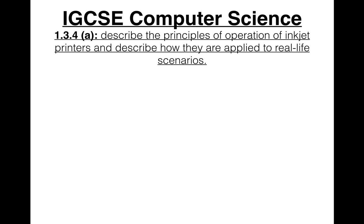So, finally moving on to output devices. But this really isn't going to be any different from what we did in input devices, except these devices output, and that's it.